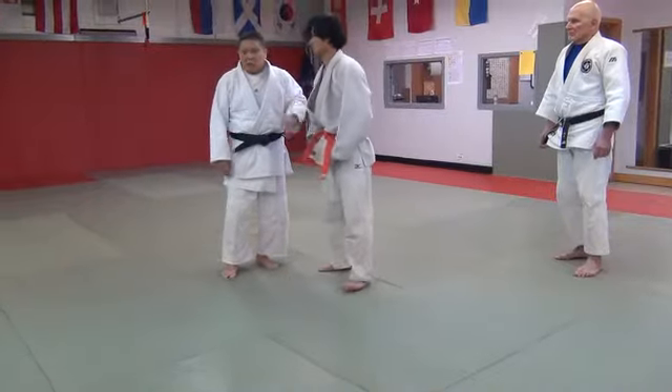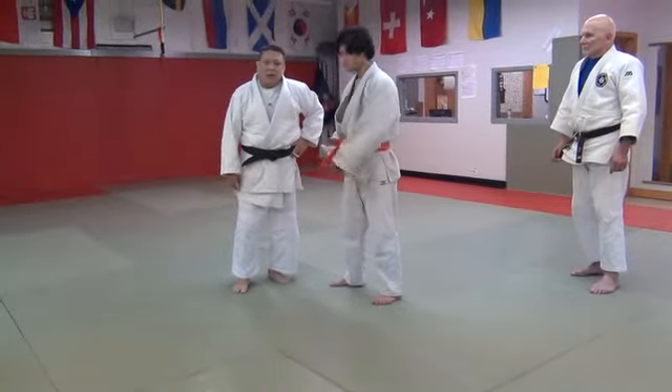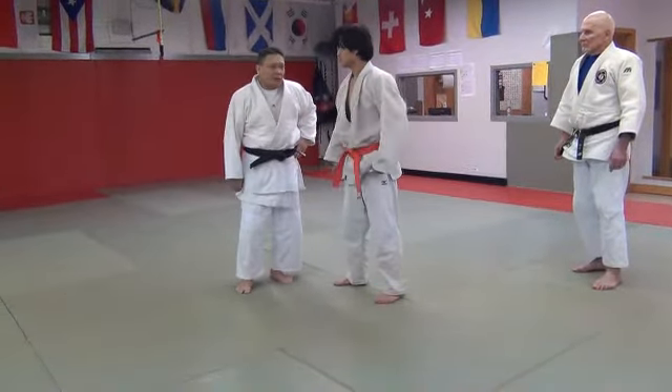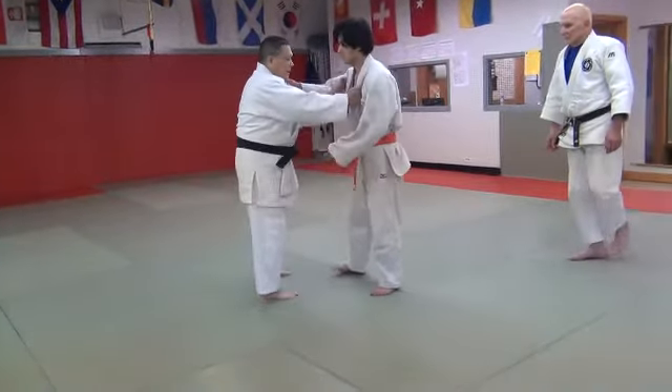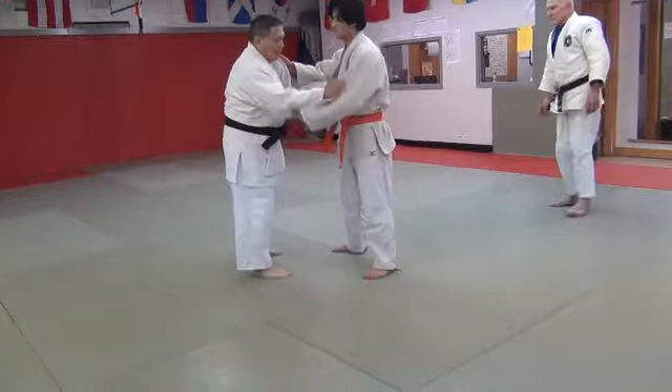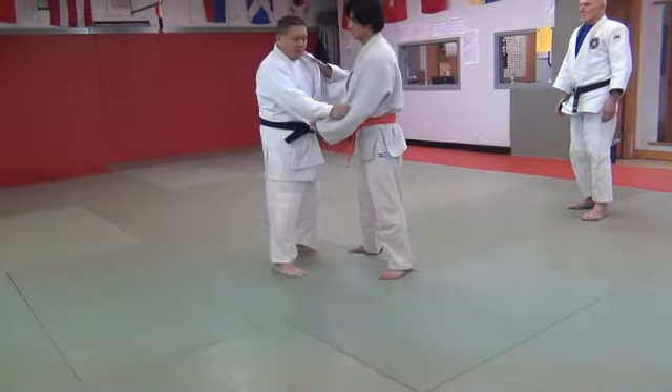It's like a — used to call this a zigzag, or a spinning Uchimata. You can do it also with Taiotoshi, Araigoshi, Hanegoshi. The whole idea is you've got to practice your right side, and you practice going to the left.